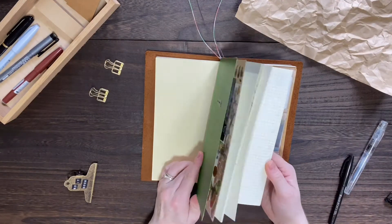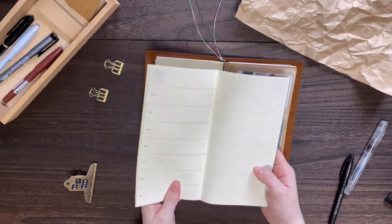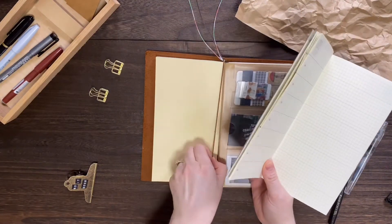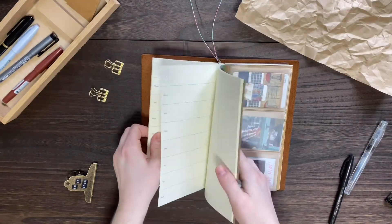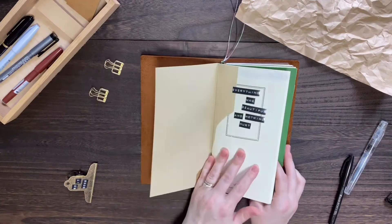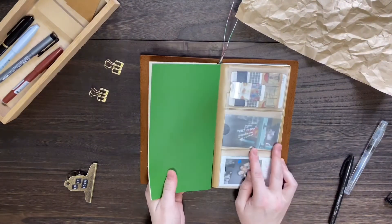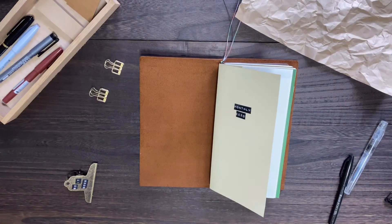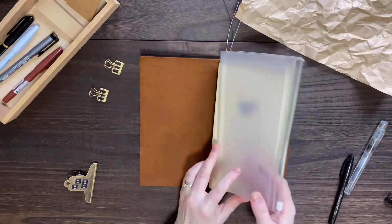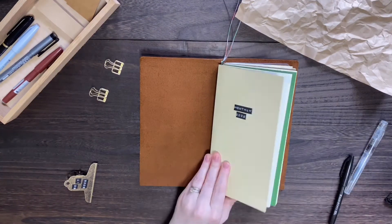The last book insert I want to put in is the weekly, which gives me the layout: monthly, weekly, and memory. I'm going to put that notebook in the middle elastic, and that'll be the three-notebook setup I wanted.